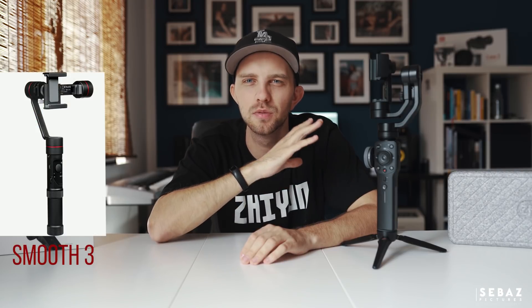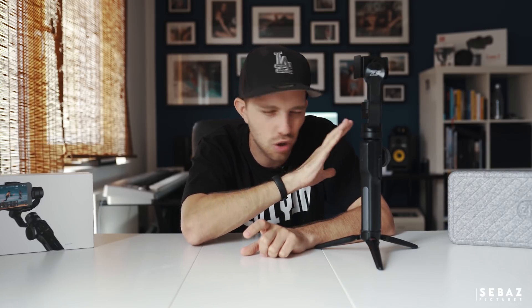As you can see the design of the Smooth 4 has completely changed compared to the Smooth 3. There are a lot of new buttons to control the app, which I'm gonna show you in a few minutes, a wheel to control focus and zoom, a switch button for switching the modes, and a two-way button on the back to switch between phone go and following mode. And believe me, this button makes the control of the Smooth 4 totally intuitive — and yes, there is no joystick anymore.